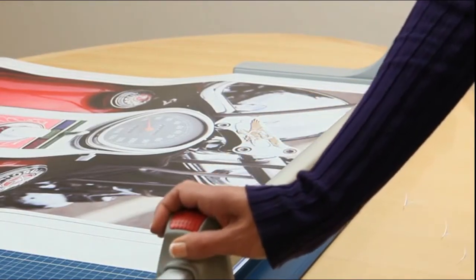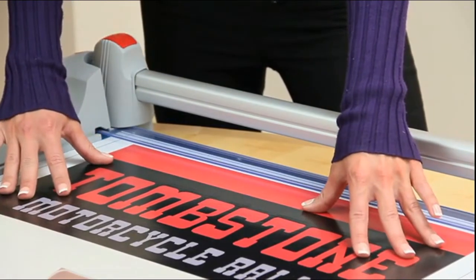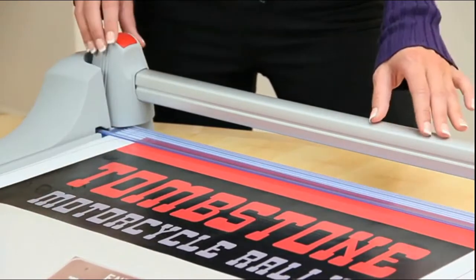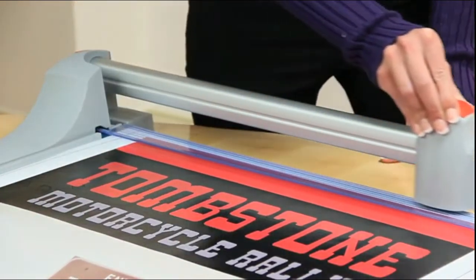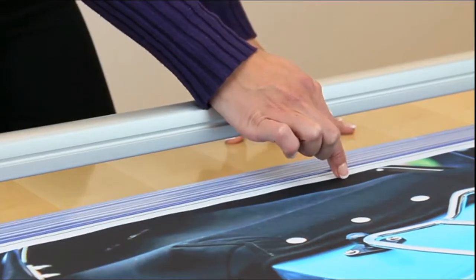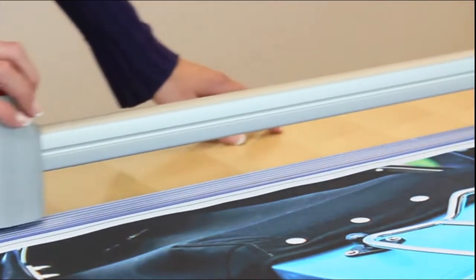As with all Dahle products, safety is at the forefront of design, and this trimmer is no exception. To keep hands in the safe zone, the trimmer's blade is almost entirely protected, which virtually eliminates the chance of injury.